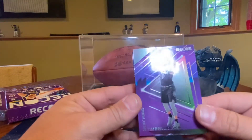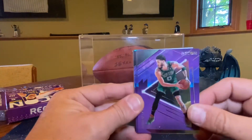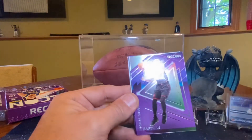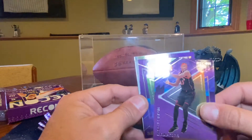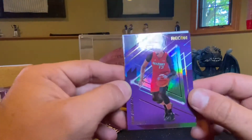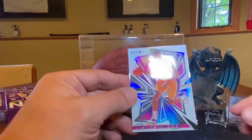Ricky Rubio, Jason Tatum, Jordan Clarkson, Pascal, and Bam — not going to try that last name. And a Julius Randle.